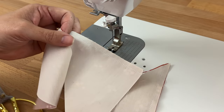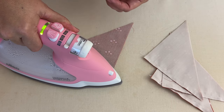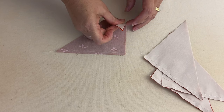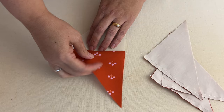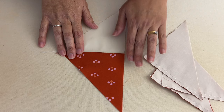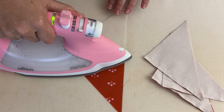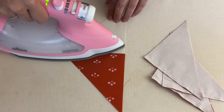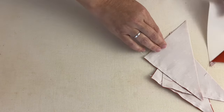Now let's press. For all four pieces we're going to set the stitches first, which sets the stitches in, makes them stronger, and helps the block lay flatter. Then I'm going to open it up and make sure the seams are pressed towards the dark fabric. I'll finger press so we don't have any creases — we want it sitting really nice and flat — then give it a press. Be really gentle because these pieces are cut on the bias, which makes them fragile. I'll repeat that for all four sets.